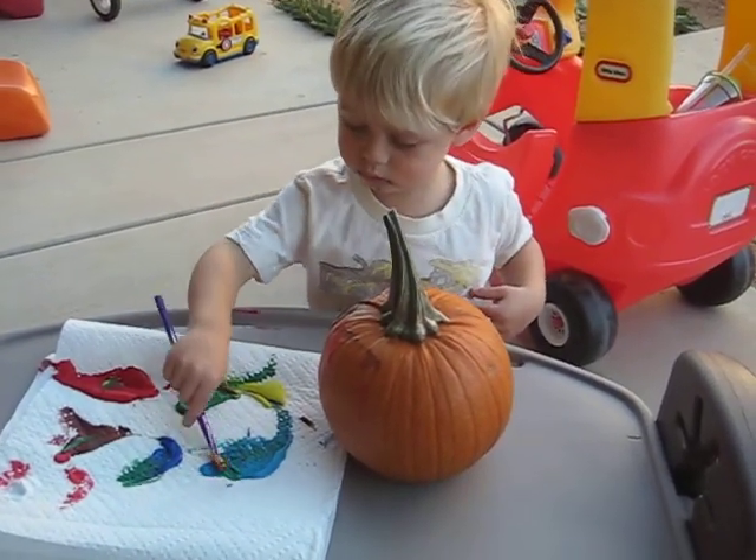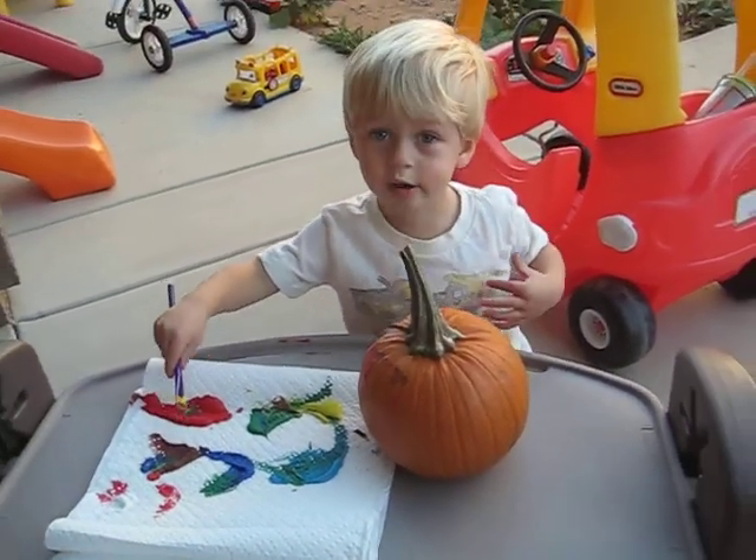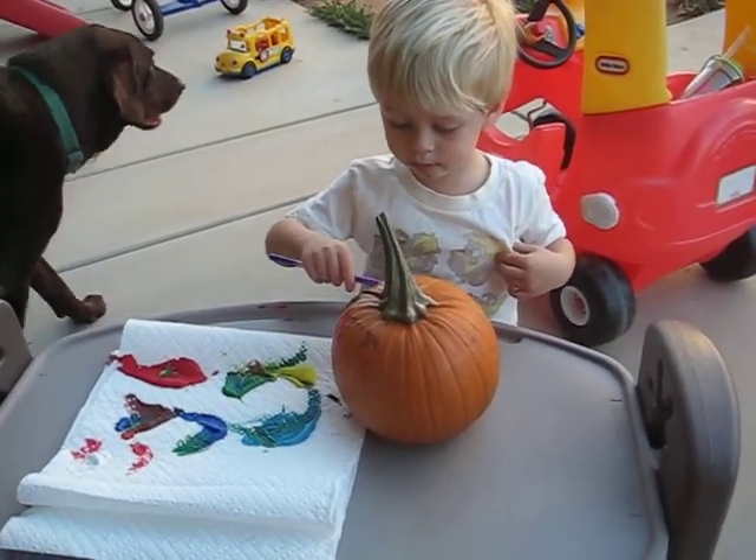Are you decorating your pumpkin this year? We like moo! Moo? Like a cow?